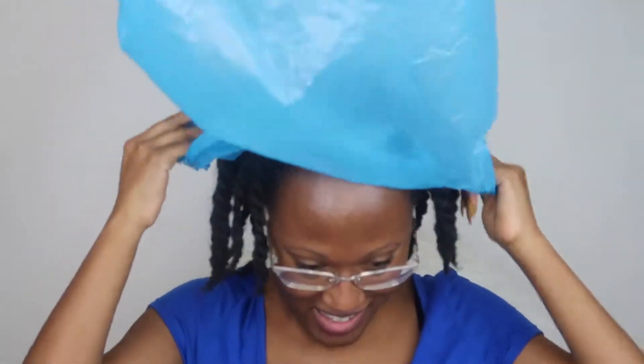Now that I have all the oil on my head, everything is all nice and sectioned off. I'm going to put on a plastic bag and then put it in the microwave for about 30 seconds, flip it for another 30 seconds, and then 30 seconds the other way. Then I'm just going to put it on and let it sit for about 45 minutes — this allows all the oil to penetrate my strands, get it nice and soft and ready for shampooing.